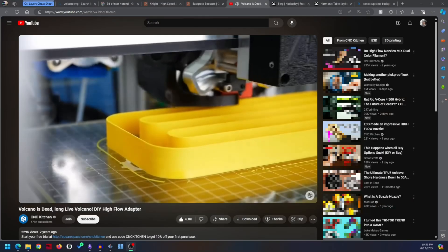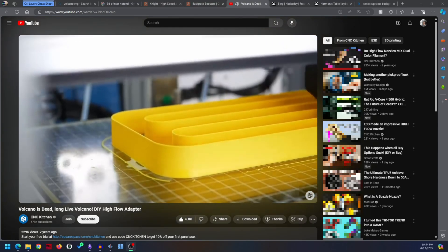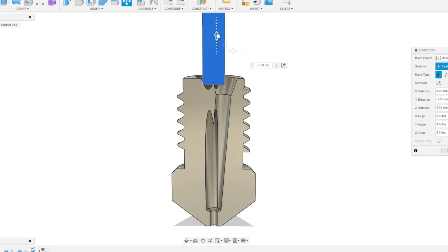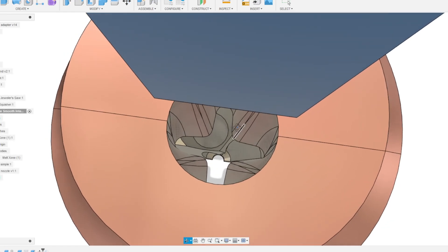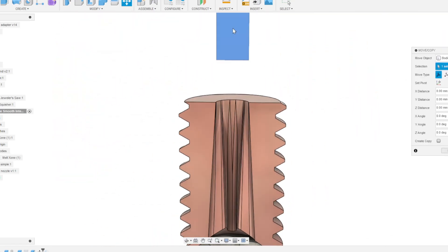Unfortunately, a longer CHT nozzle can only improve so much, as shown by Stefan from CNC Kitchen, linked in the description. At some point unsoftened plastic starts hitting the face of the CHT, and eventually the extruder can't keep up and it chokes — not on the nozzle, but on the CHT face. Instead of a straight bore or a sudden split, my idea was to gradually wedge the filament into a split shape, melting closer to the core as it goes.